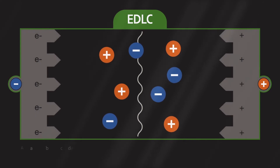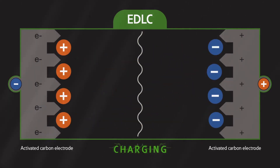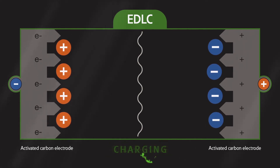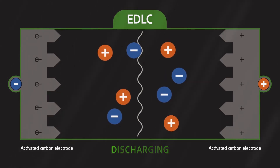Inside an EDLC supercapacitor are two carbon-based electrodes. EDLCs store energy electrostatically as ions are attracted to the surface of the electrode while charging and released while discharging. This also makes them prone to high self-discharge.